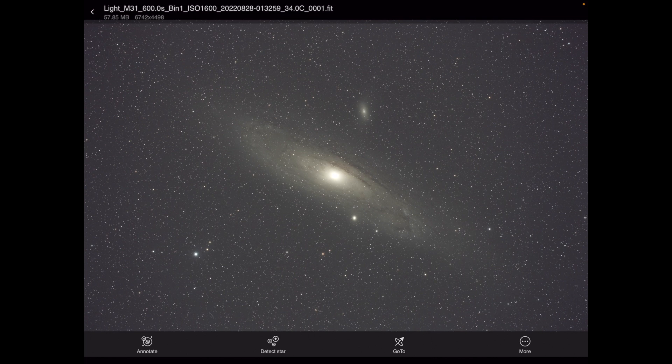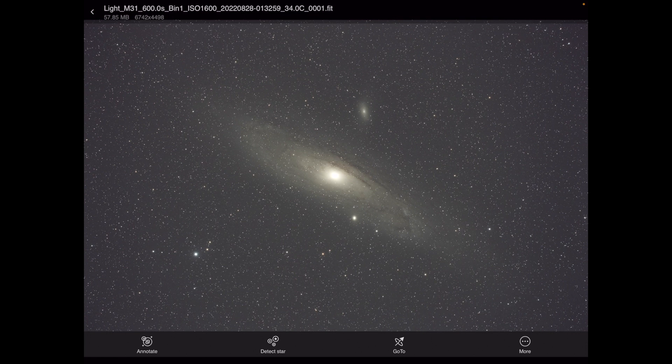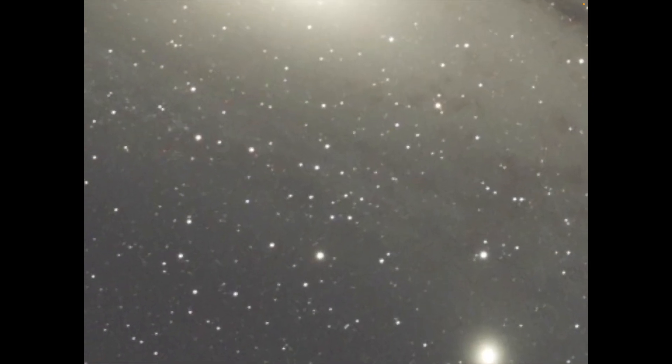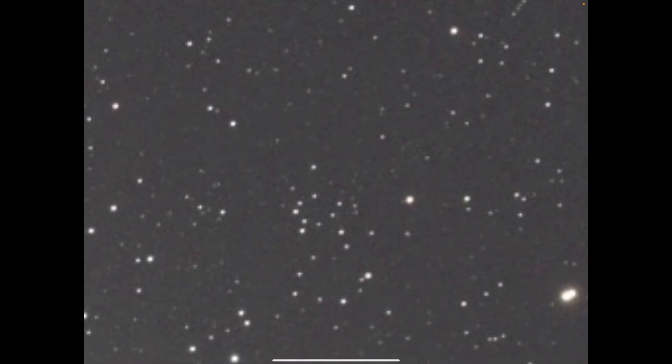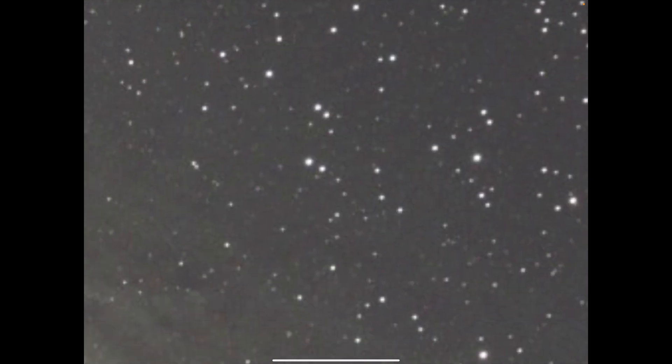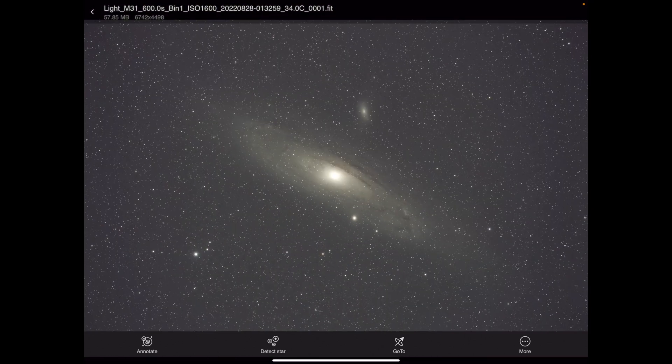We're on August 28th at the Almost Heaven Star Party — Saturday night into Sunday morning. This will really be the first night I've had a chance to get the AM5 dialed in. The first night was partly cloudy and I couldn't get things going. But this is our first image — a 10-minute auto-guided exposure, an annual visit to M31. You can see these stars are pretty much perfect down to the sub-pixel level, and I'm pretty happy with that.